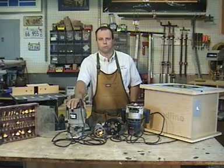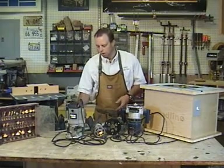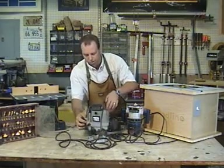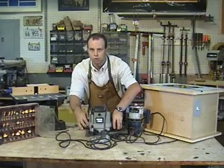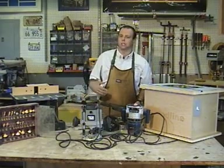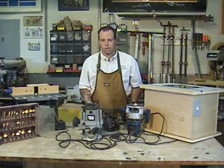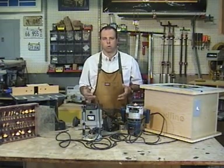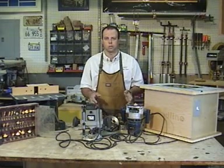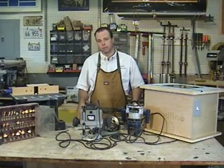There's another type of router called a plunge router. It has a standard base that's attached, but the motor allows it to go up and down. This works great in applications such as mortise making, sign making, applications where you need to start in the middle of the board or end in the middle of the board, where tipping the router on a fixed base type router would actually cause you to lose control. What kind of router would work best for you depends on your applications.